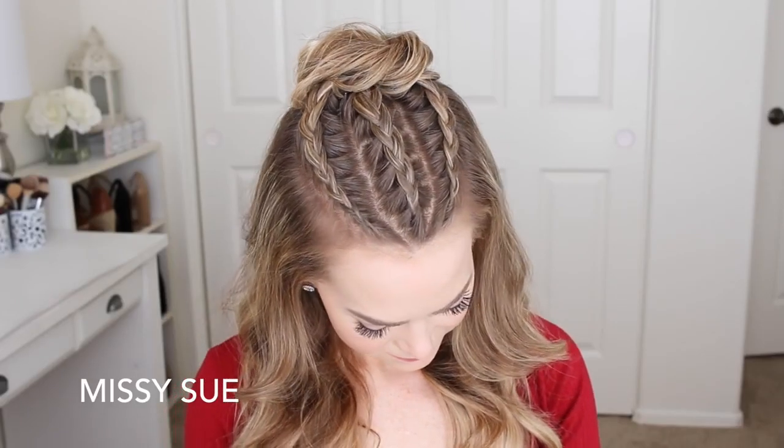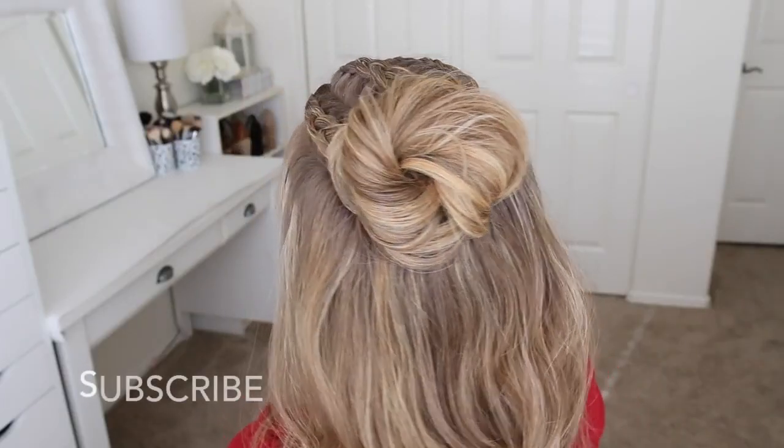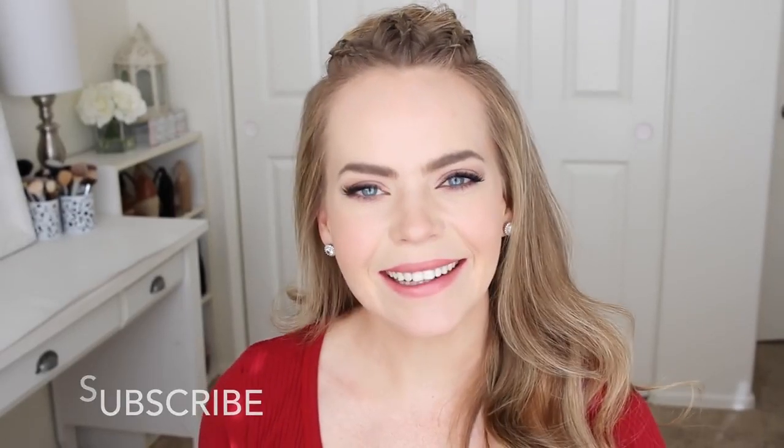Hey, it's Missy! Welcome back! Today's tutorial is this edgy half-up hairstyle. I've seen this type of hairstyle floating in all of our Instagram, so of course I had to recreate my own version of it. If you're new to my channel, make sure to subscribe down below, and let's get started!